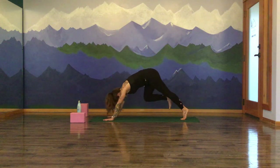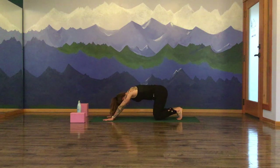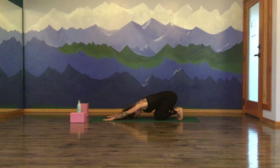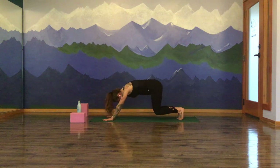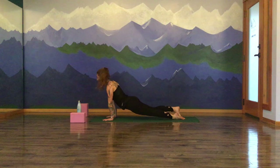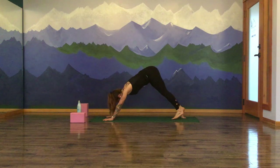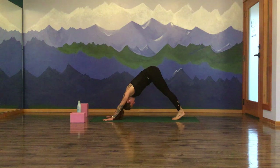Inhale, stretch open. Exhale, cartwheel your hands down, step it back — downward facing dog. Drop the knees to the earth, tuck to child's pose, send the hips back. Make the arms up. Inhale, shoot it forward — high plank pose. Exhale, reach out around, but we're straight to that upward facing dog. Down dog is where we meet, hips to the sky. Inhale. And exhale.